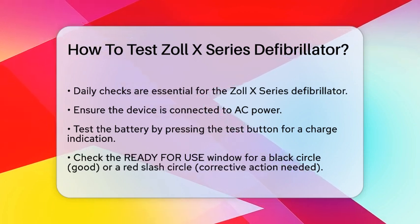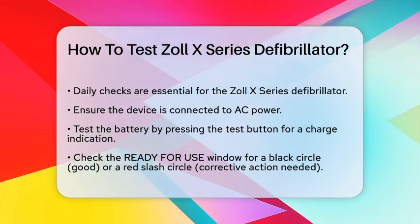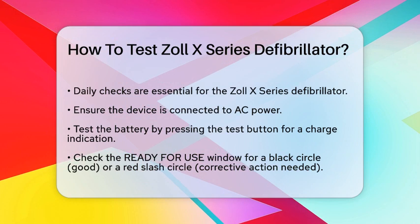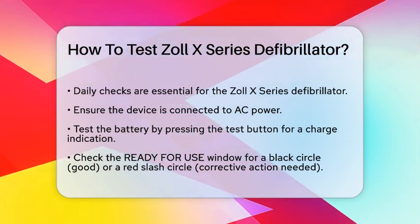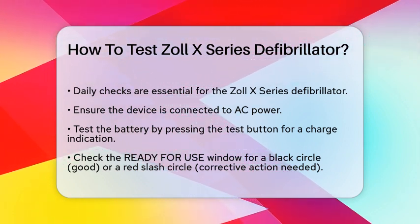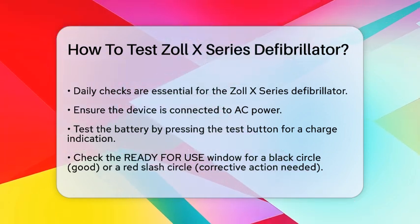First, let's start with the daily checks. Every day, you need to go through a specific checklist to ensure the device is ready for use. Begin by making sure the defibrillator is connected to AC power. Then, check the battery by pressing the test button. It should indicate that the battery is fully charged.